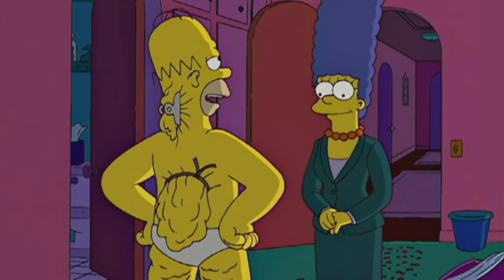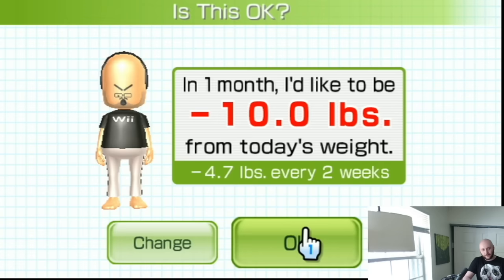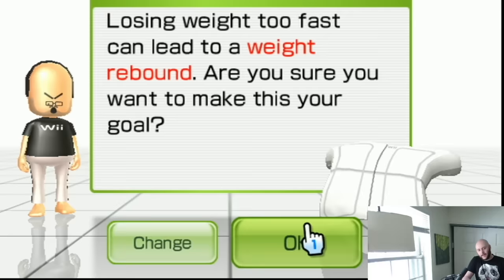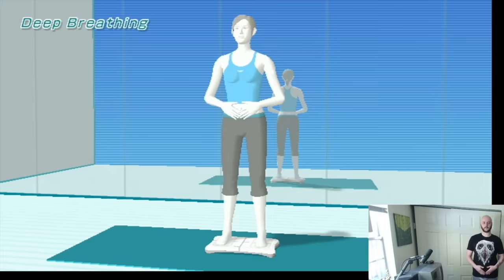I had to enter my weight loss goal. I decided to lose 10 pounds in one month — very ambitious, and to be honest, I did not have much faith I'd do it. Not to mention, the balance board warned me not to. From there I got to pick my trainer, so I chose the correct one. To start my exercise journey, I first had to do some deep breathing, which is exactly what it sounds like. Unfortunately, I actually felt a little lightheaded after breathing in line with the game.